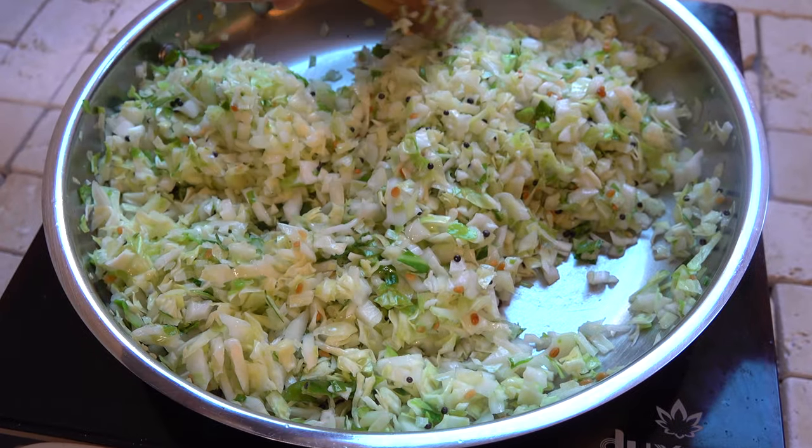Hey everyone, I'm Sumi, welcome to my channel, The Third Cup Project, where I show you how to make delicious vegan Indian food. Today we're going to give a yummy South Indian twist to the humble vegetable cabbage with this cabbage poriyal, or cabbage stir fry. So let's get cooking!